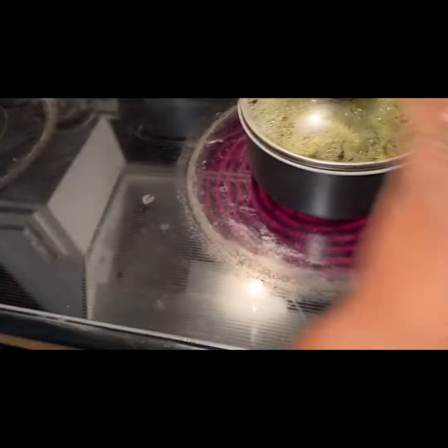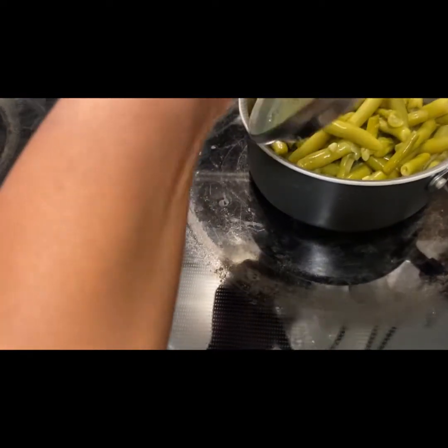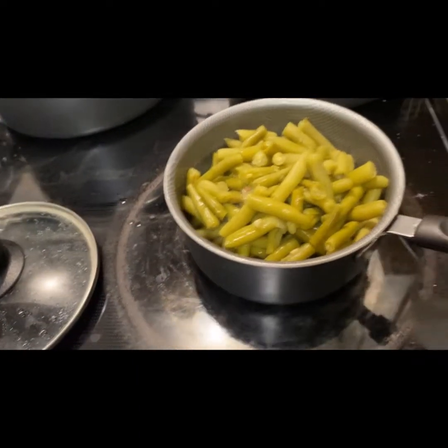Hello, you guys. Welcome back to my channel. Welcome back to Kroniah's Kitchen.